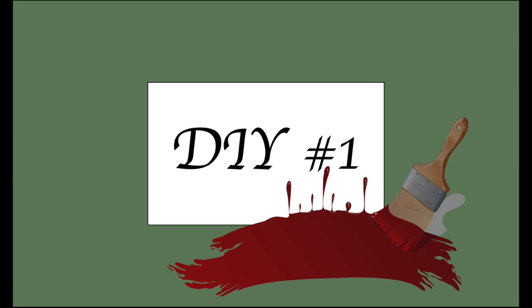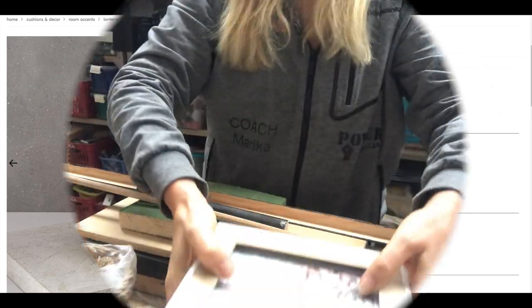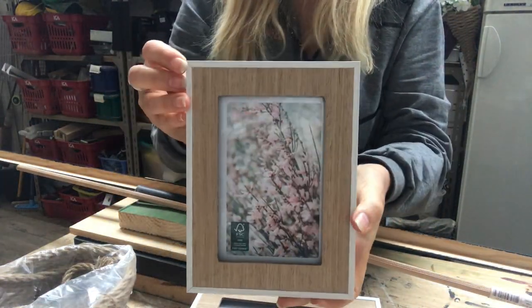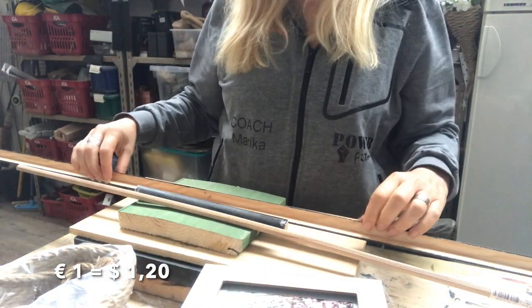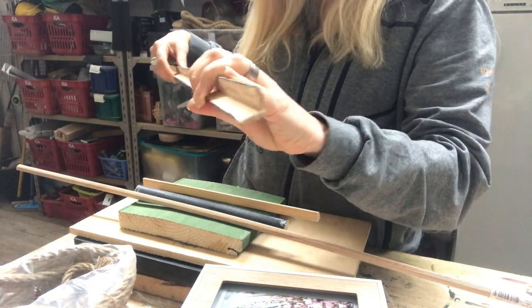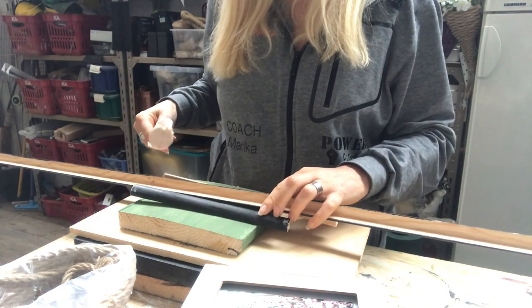For my first DIY, I saw this wooden lantern online and they wanted 40 pounds sterling for it. I can make it a lot cheaper. I will use these frames that I got from Action — I paid one euro each for them, I got four. I will also use this leftover wood strip in an L-shape and a wooden dowel.